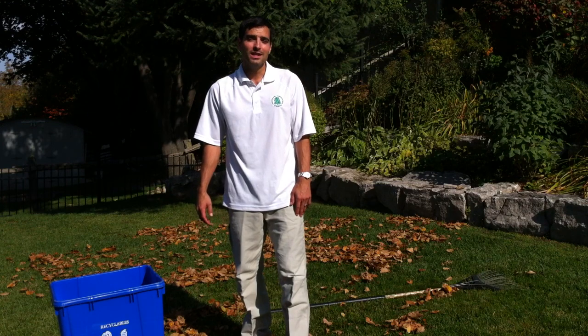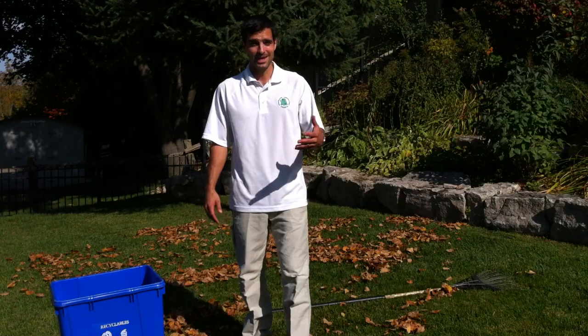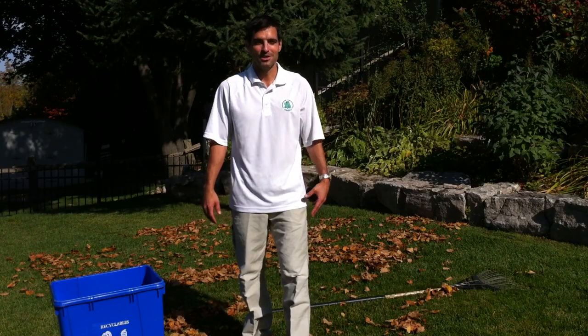Next time you're raking the leaves, I hope you follow these techniques and you'll be less likely to be coming in to see me after you've injured your back.